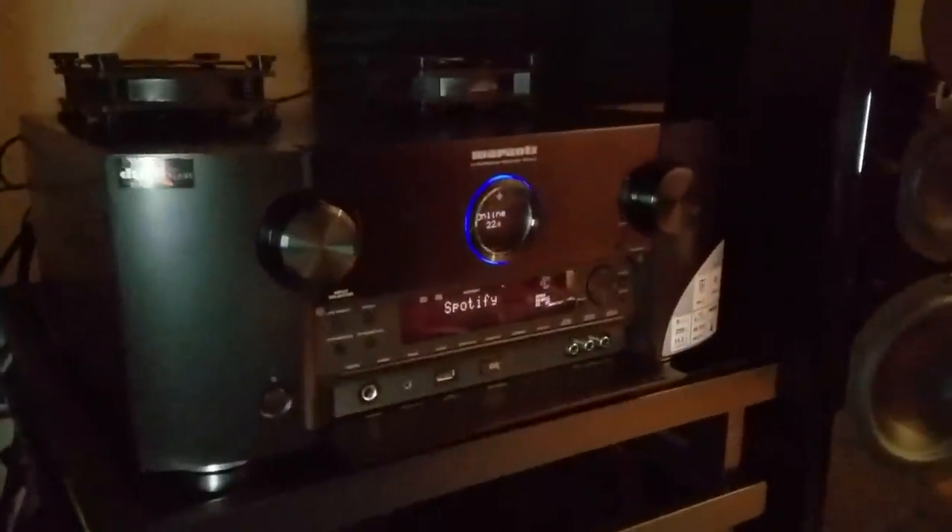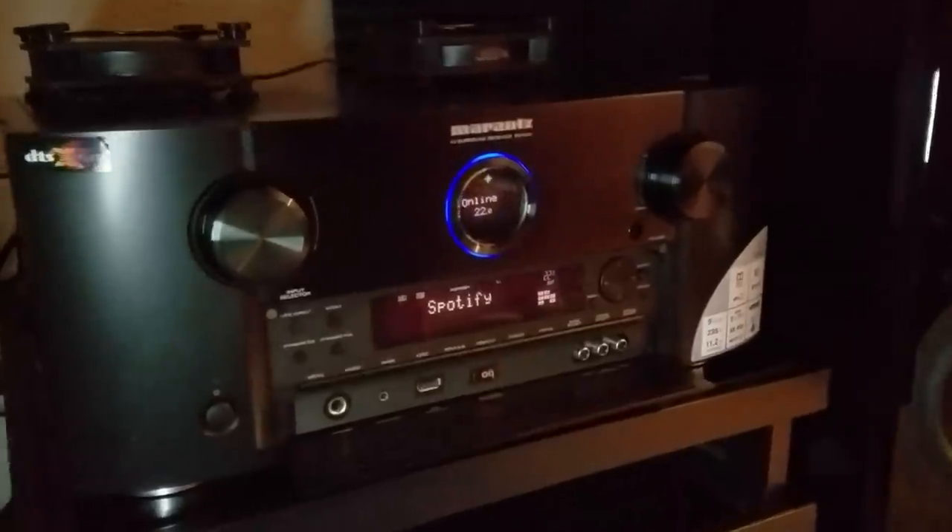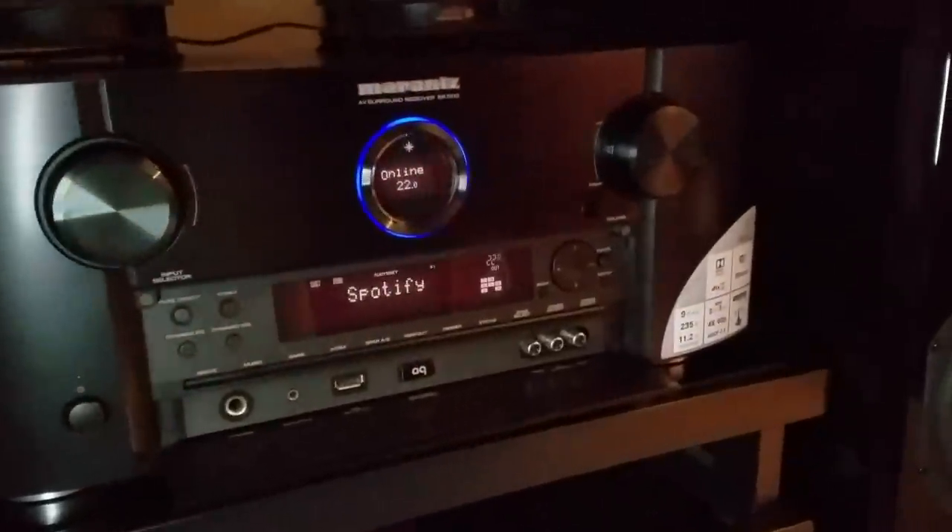I also want to upgrade the cooling on this unit. Since I'm pretty sure the problem didn't originate with the Marantz unit itself, let's talk about what I think really happened.